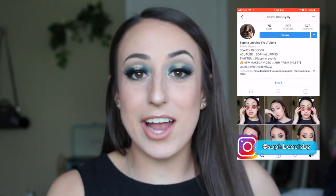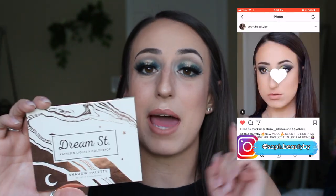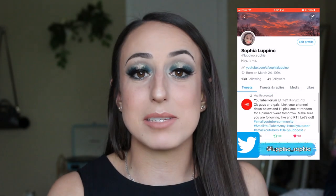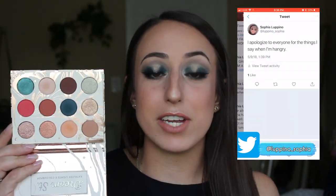Welcome back to my channel. Today I have a little bit more of a fun eyeshadow look for you guys as opposed to the normal kind of toned down looks that I usually do. I was inspired by the Dream Street palette from ColourPop and Kathleen Lights. I just picked this up at Ulta and I really wanted to play around with it. There are a lot of fun colors in this palette, perfect for summer.